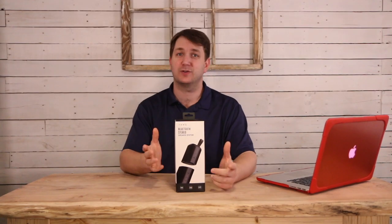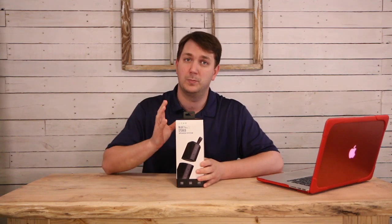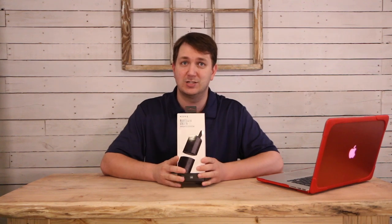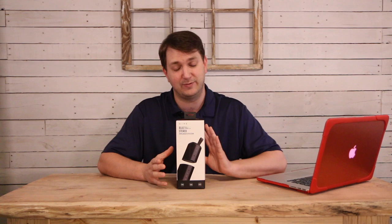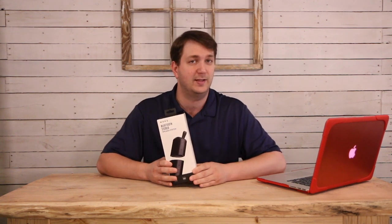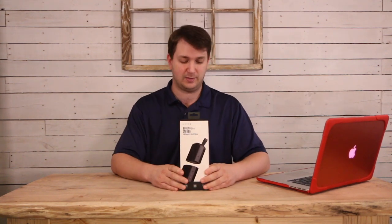Hey guys, welcome back to the channel. Thanks for coming. Today I'm going to be doing an unboxing and review of the Cove Audio Commuter 2 Bluetooth Speaker. Now this is actually not just one speaker, but two. This thing actually splits apart, which is pretty incredible. I've never come across a handheld portable speaker like this that splits like this — this is the first one I've come into contact with. I'm excited to show you guys about this thing.